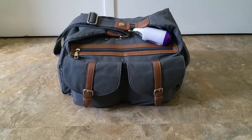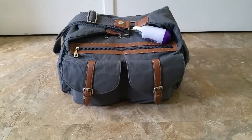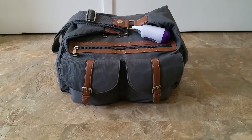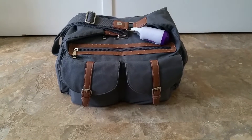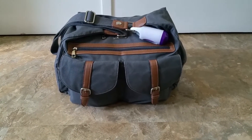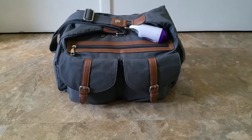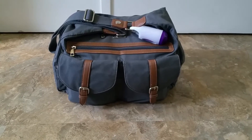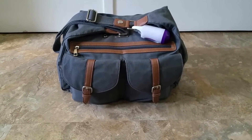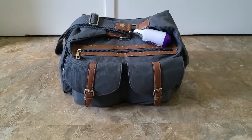Hi there! Today I'm going to be doing a review slash packing video on the Little Unicorn Rambler in the color gray. I haven't seen many reviews or videos on this bag so I thought I'd do one of my own. I purchased this bag a few months back — about four or five months, maybe even more. I'd seen them on Instagram and thought I'd give it a try.